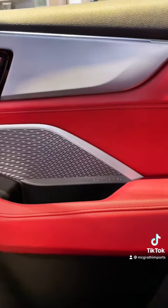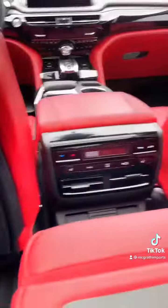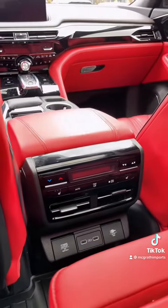But don't worry, it still sounds really good. And in the back of the Advance, you also get heated rear seats. Pretty sweet.